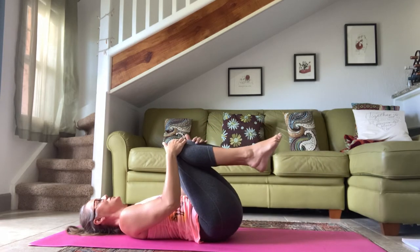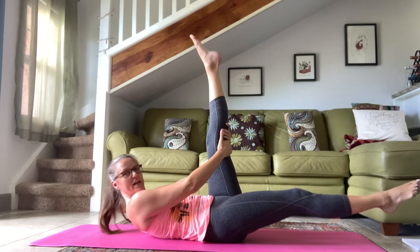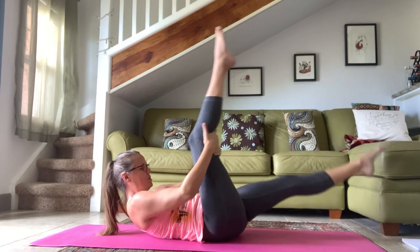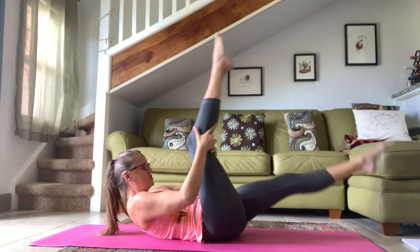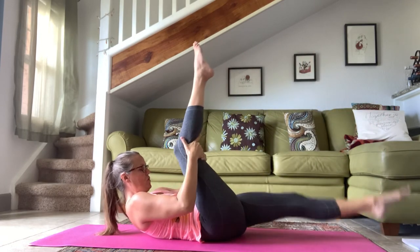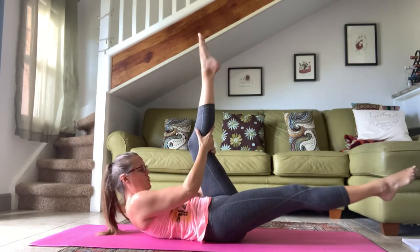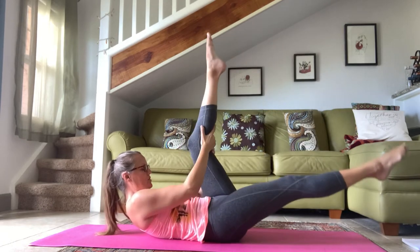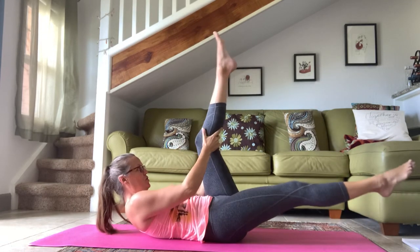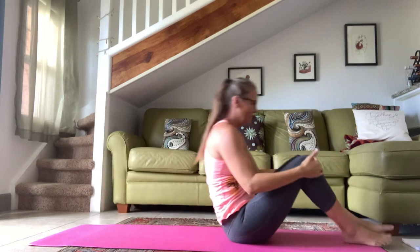Hug both knees into your chest. Curl your head and shoulders up, then reach your right leg out and your left leg up — try to get it as straight as you can. Curl yourself up — we're going to do our scissors. Exhale, reach, gently pulling that chest forward as you come up. Double pump. For seven, six, curl it up, five, four, three, two, one. Hug the knees in and roll yourself all the way back up.